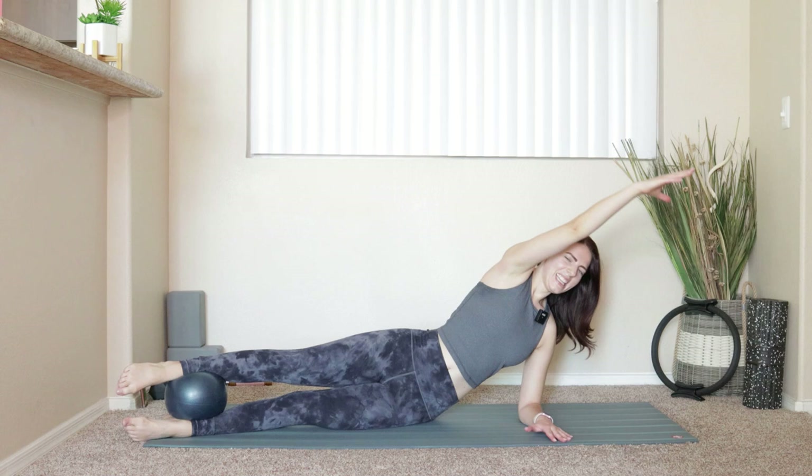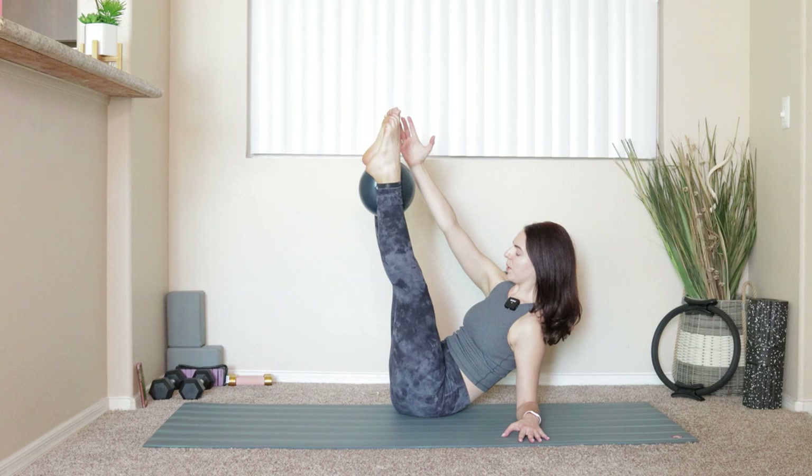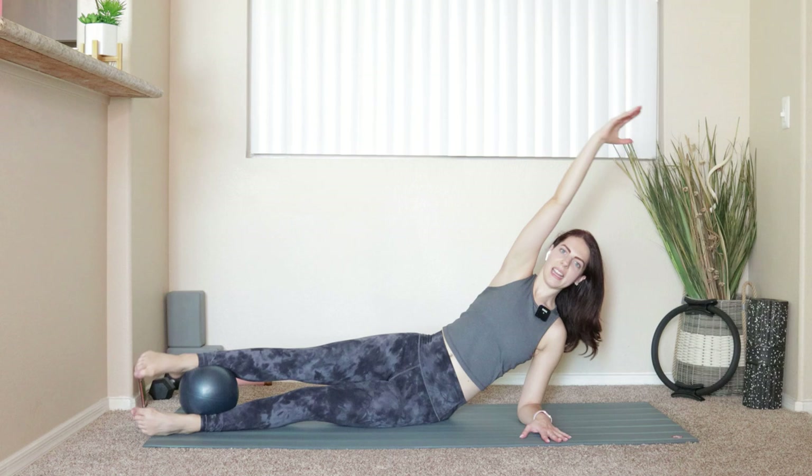Four — keep squeezing onto that ball like crazy. Three, two, and last one. Take everything in, grab onto that ball.